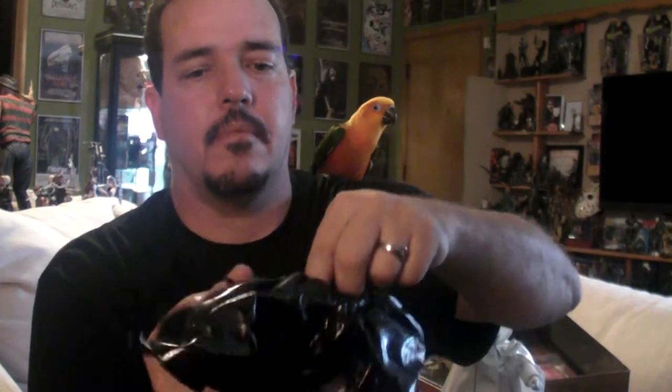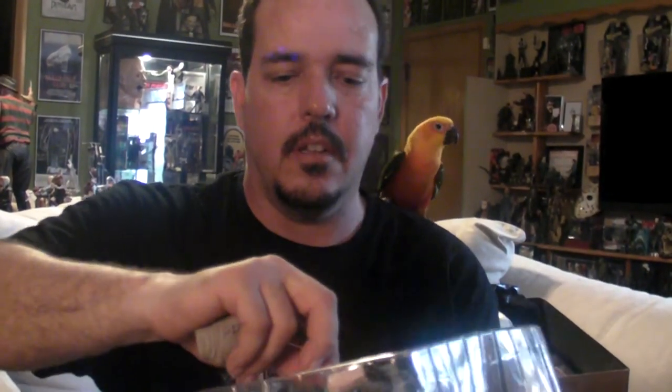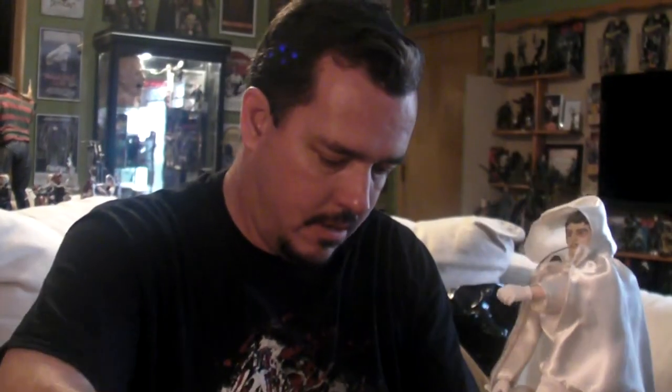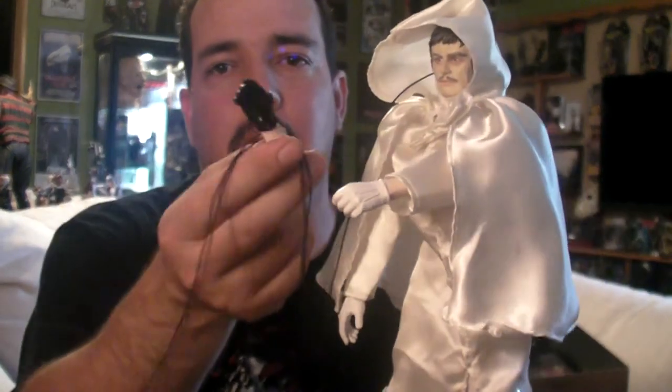His black costume. I'm not sure if I'll keep him in the white or the black — I'll try both of them and decide which one. It's got white shoes on now and it comes with some black shoes, and different hands with black gloves. Very cool.